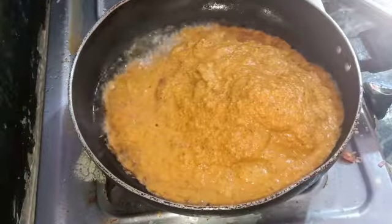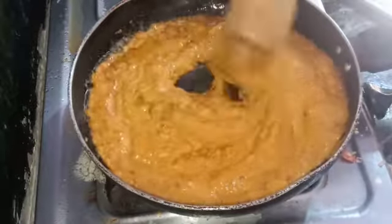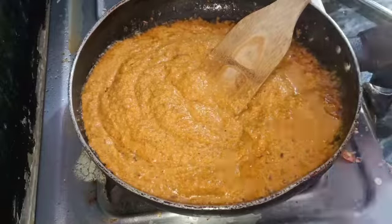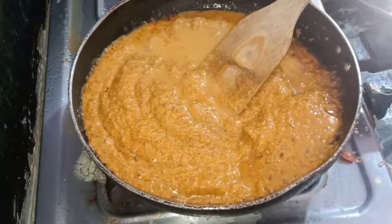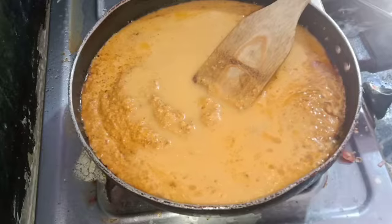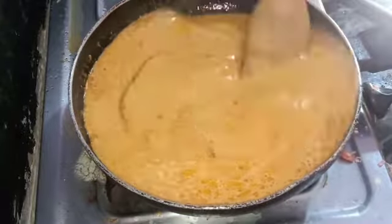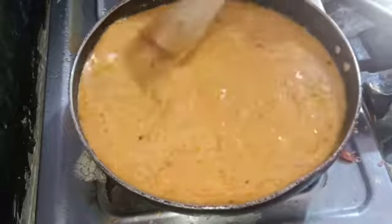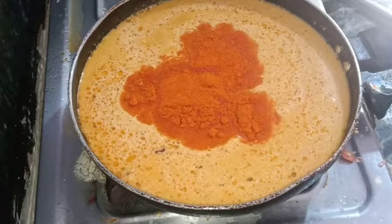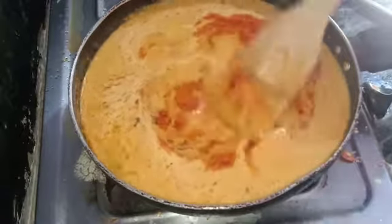Put this paste in the oil. Add a glass of water to the gravy. Put a spoon of salt and a teaspoon of salt.